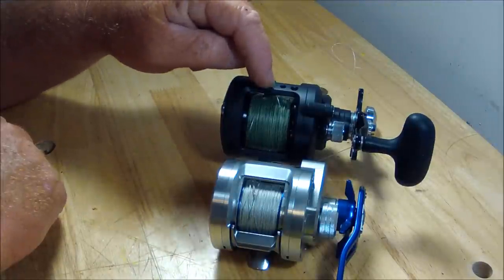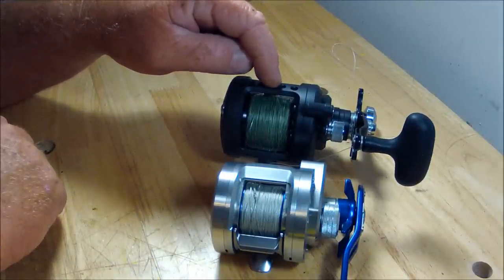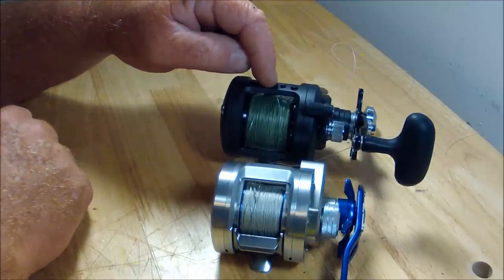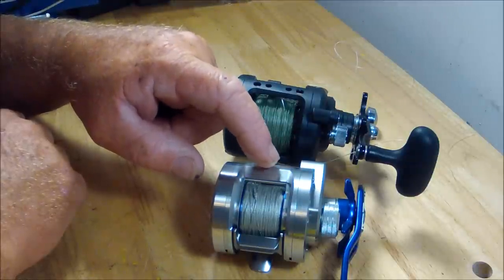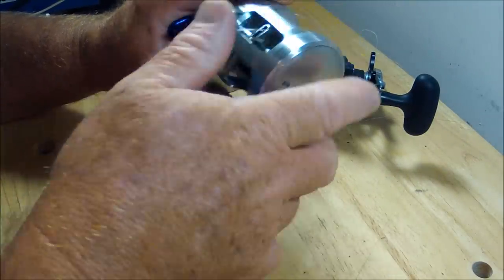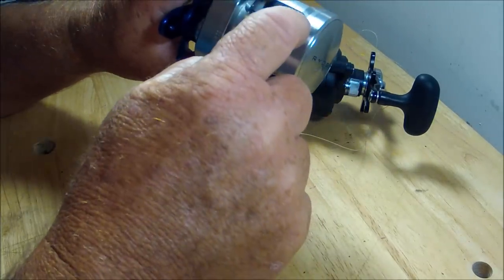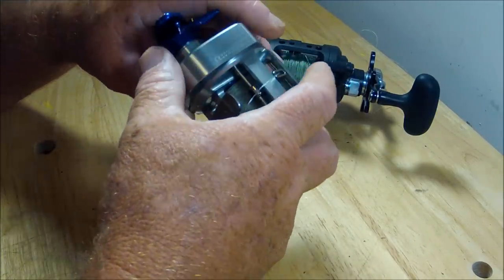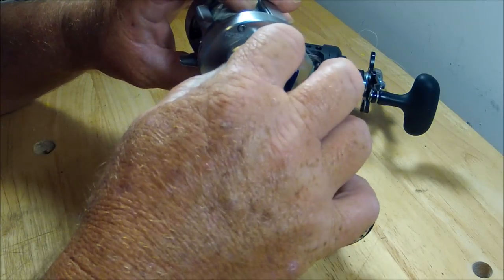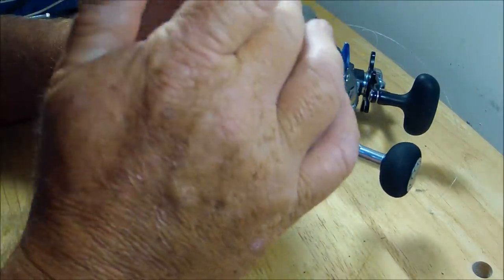Look at this one — a little similar. I wish this was the size of this. This is the smallest in the Daiwa Saltist category. This one is only sporting four corrosion-resistant bearings — 11 bearings total. You may not know where all these bearings are hidden. There's one or two on each side of the level wind, and inside here could have multiple bearings. On each side of the spool — nine, ten — they're hiding them everywhere. Everywhere there's a point of rotation, there's a bearing.